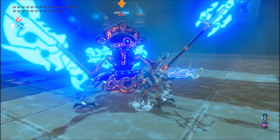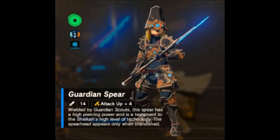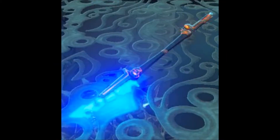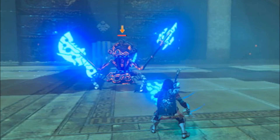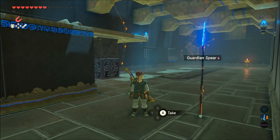Some have swords, some have shields, and some have spears. This is the base model and you can actually get other enhanced spears. The difference is they're a little bit stronger and have slightly different heads — some have two prongs and some have three prongs. I went with this one because it's the first one you get and it's more memorable for some reason.